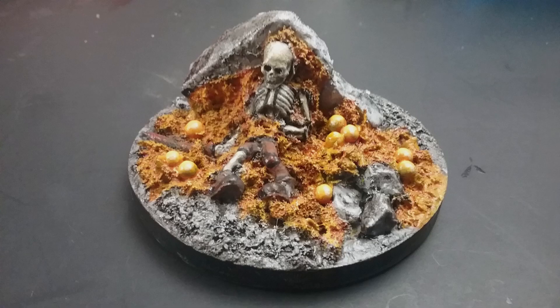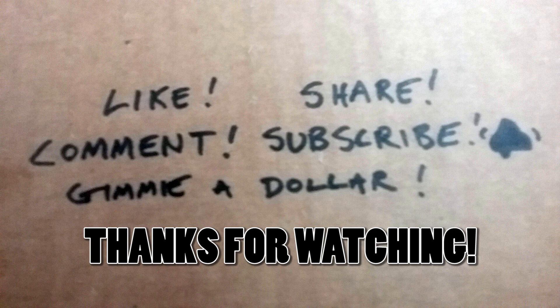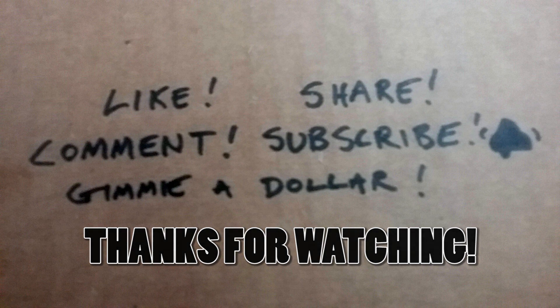I hope this inspired you to go crazy with some cheapo novelty skeletons. Thanks for watching, and if you really want to save a lot of money on expensive miniatures, don't forget to like, comment, and subscribe. Every week or so we're going to take a look and see if we can save everybody some money.